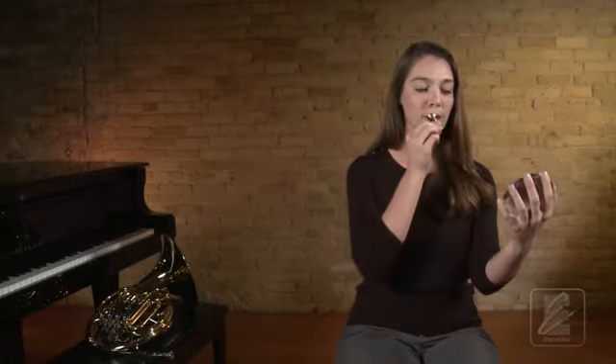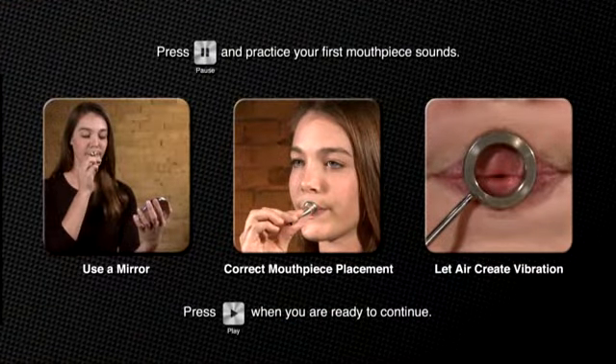Practice this one more time with Katie. One, two, ready, breathe. Now press pause and practice this on your own until you can consistently get a good mouthpiece sound.